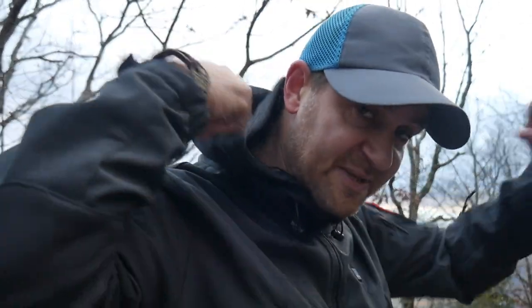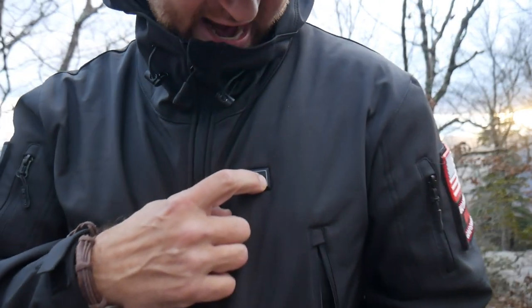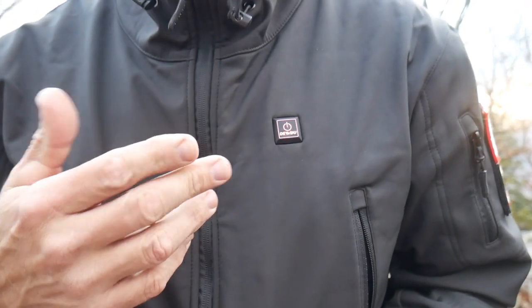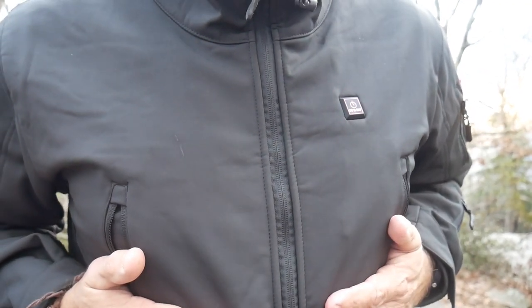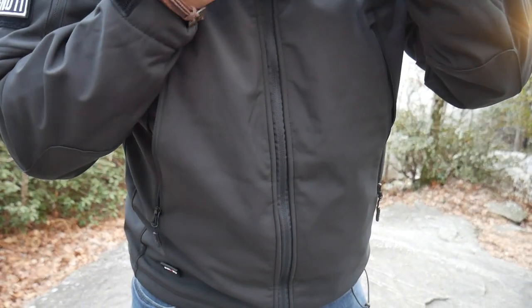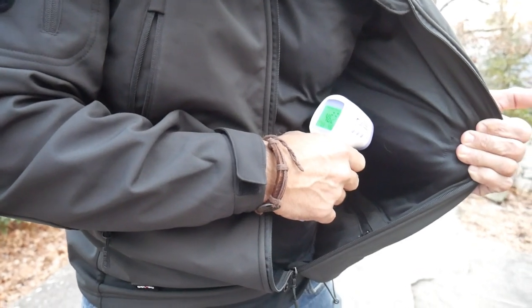The hood can be rolled up and stored inside the collar. To turn the jacket on, hold down the button. Red is the hottest — they claim it goes up to 140 degrees. I can tell you it starts heating up immediately. To turn it off, you hold it again. I haven't had it on for a little bit so let me check — yeah, it's kind of warm in there already.